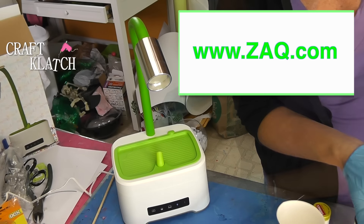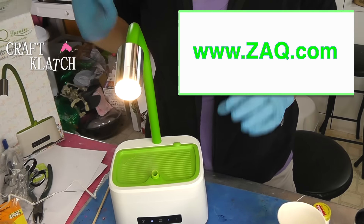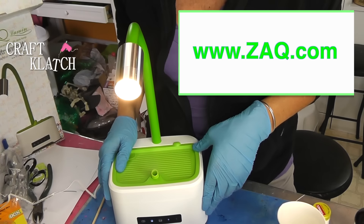It has different modes: a reading light mode, a relaxation mode, and a study mode. Then it has a high mist and a low mist. I have it on high mist, relaxation mode. I can smell it already, and I can see the mist coming out.